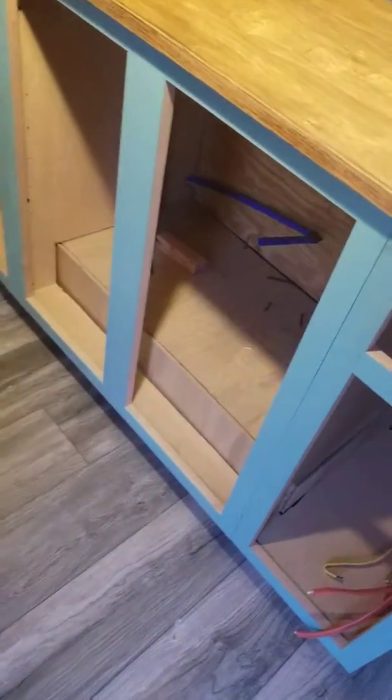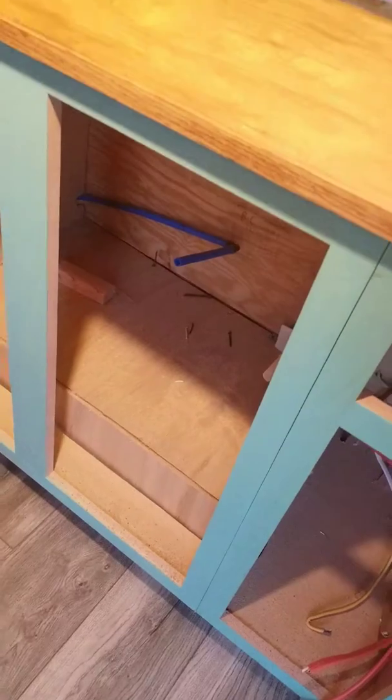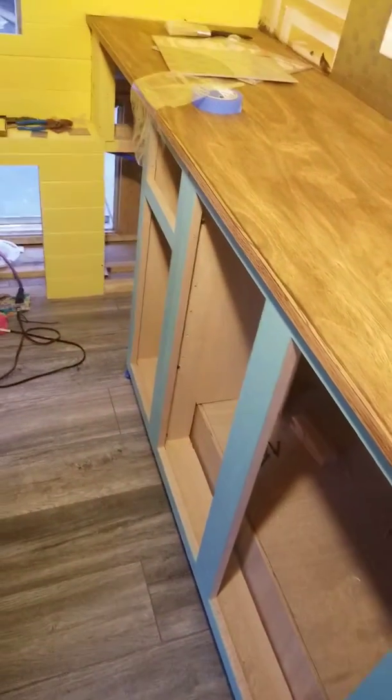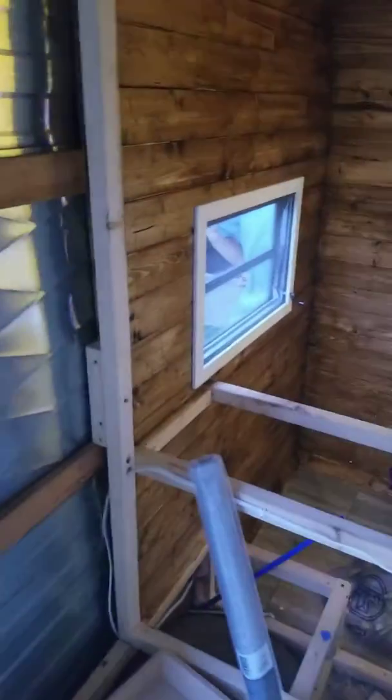James did a really good job boxing up the wheel well. We're going to have some storage down here. We'll have a little water heater, so we'll have hot water in the kitchen but not in the bathroom, which is fine — we can always do what we need to with hot water in here.